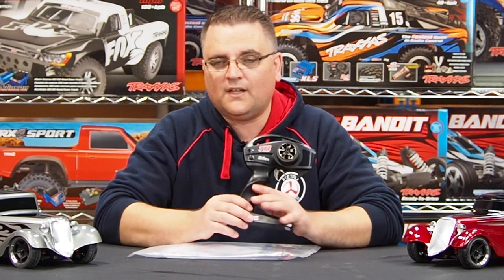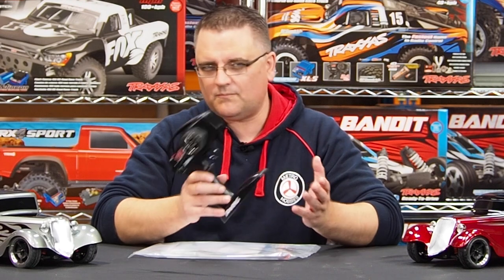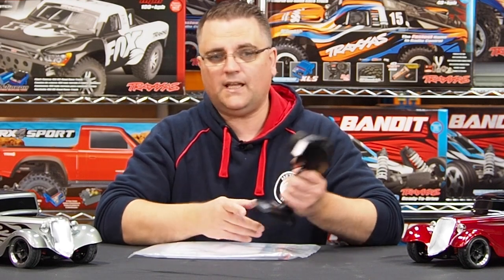We'll start with the radio because it is a fairly common radio — this radio has been around for years. If you've owned any Traxxas vehicles over the last seven or eight years, maybe a bit longer, you probably would have had your hands on one of these. Nice radio, you need 4 AA batteries to work it, so it's pretty standard. Good feel in the hand.